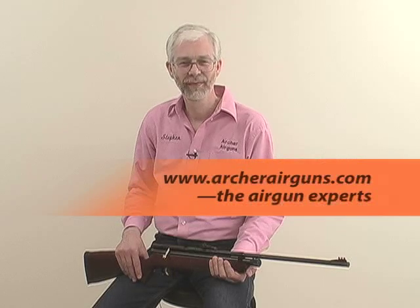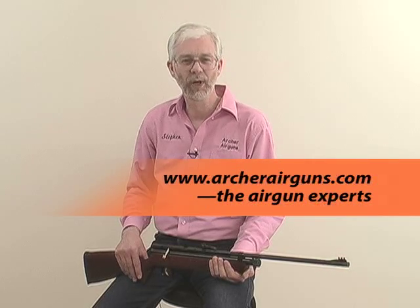Safely test fire your resealed air rifle and enjoy the additional muzzle velocity. Archer Airguns has the world's widest range of parts and accessories for the QB78 family. Have fun, but shoot safe. Thanks for watching.